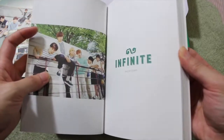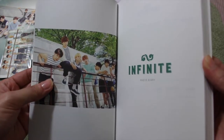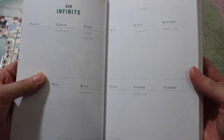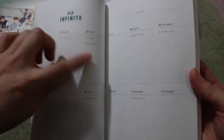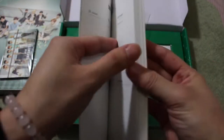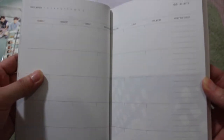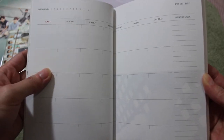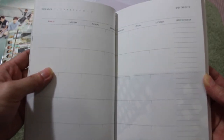Open it up — Infinite! Here is a nice group picture right here. It's a Photo Diary, so here are the months. It also tells you the birthdays and their anniversary as well, which I think all Seasons Greetings have. Then we have a month count where you can check which month you're on.